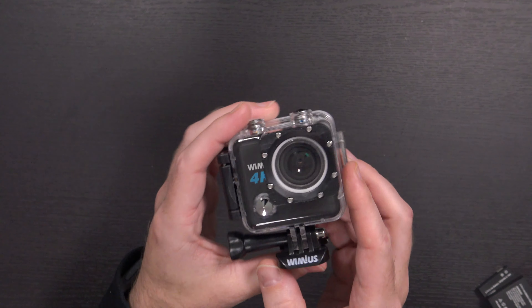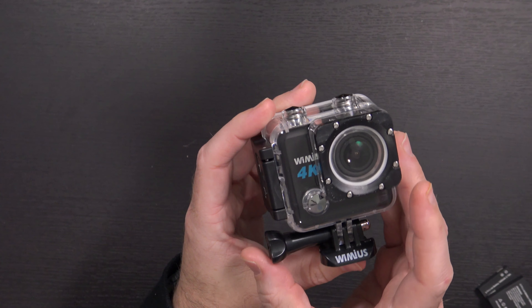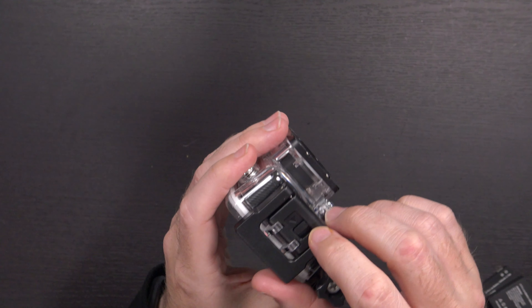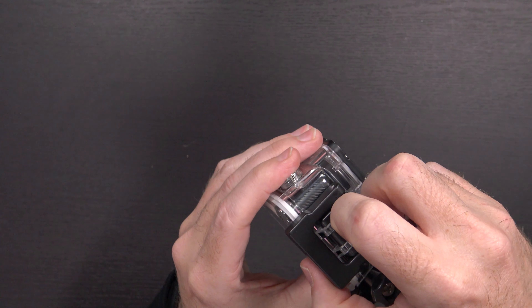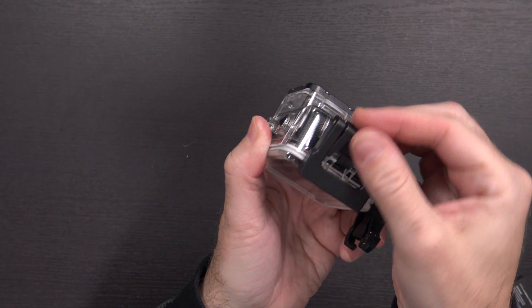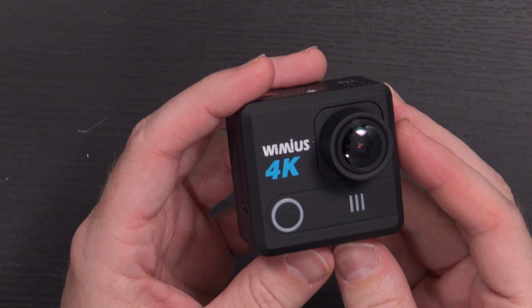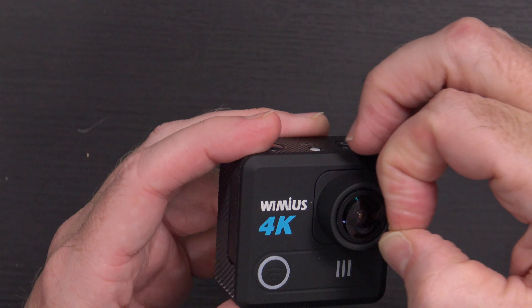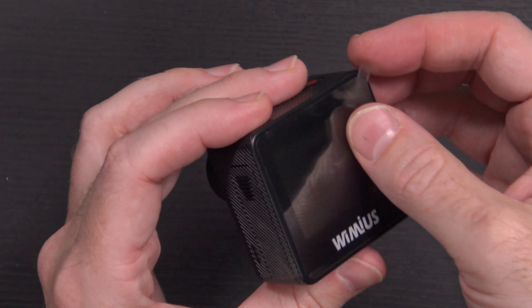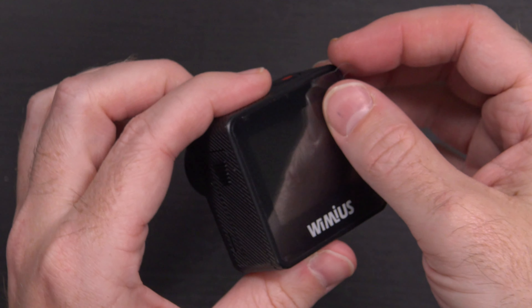Last but hopefully not least is the camera itself in its waterproof housing. This is a slightly different design from any other action camera I've used. There's plastic on the back and over the lens housing, and it comes with a GoPro-style mount. To open it, you pull down on this button and then pull it back so it just flips open like that — I was failing at that pretty hard at first. So you've got your waterproof housing and the Weemius 4K camera inside, which is a cube shape.